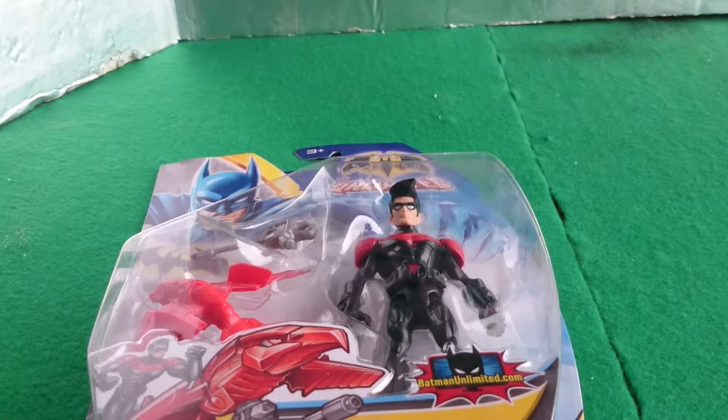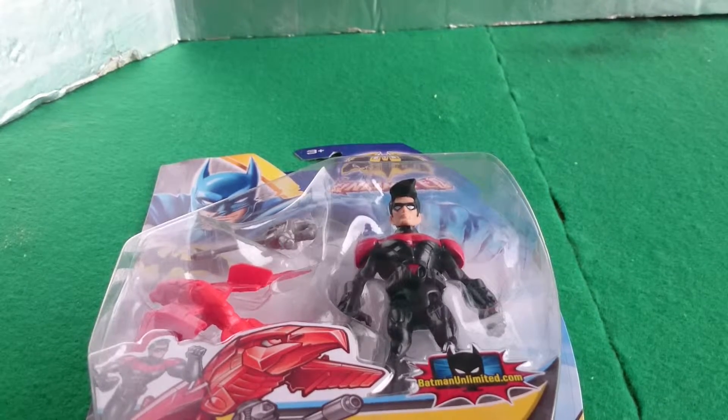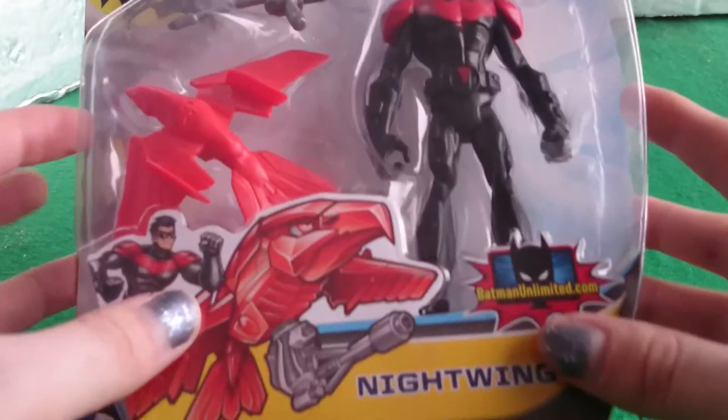Hey guys, Swansea Batcave here with another action figure unboxing. I was going through Toys R Us, as you do, and I found this thing for sale.